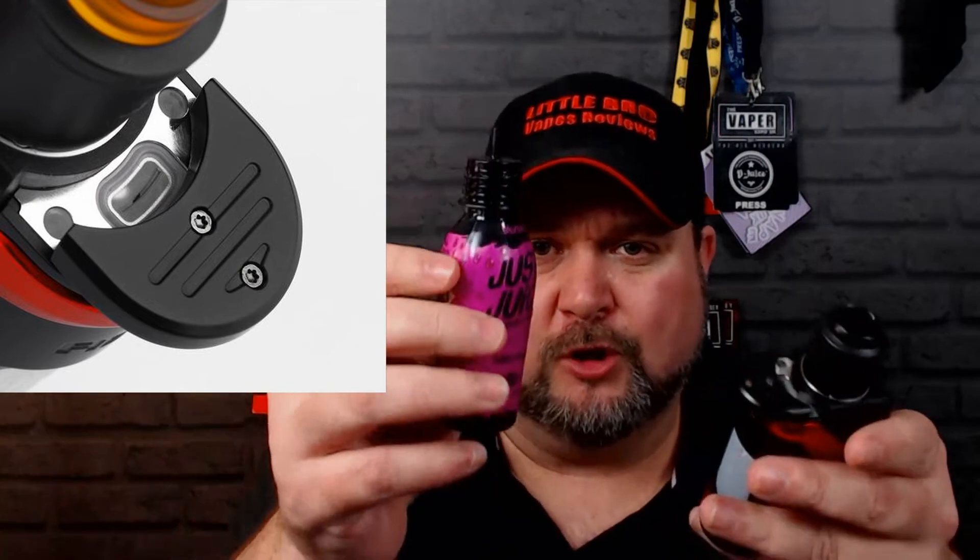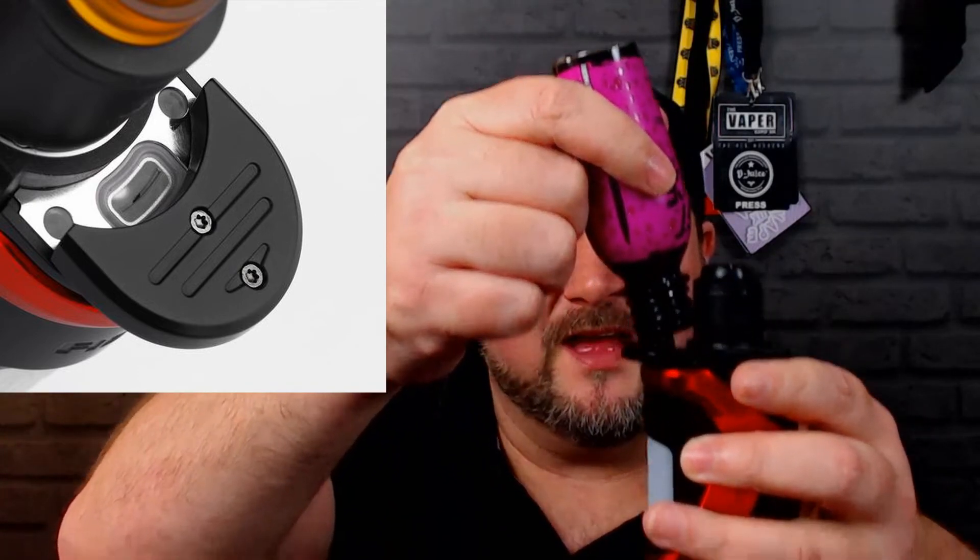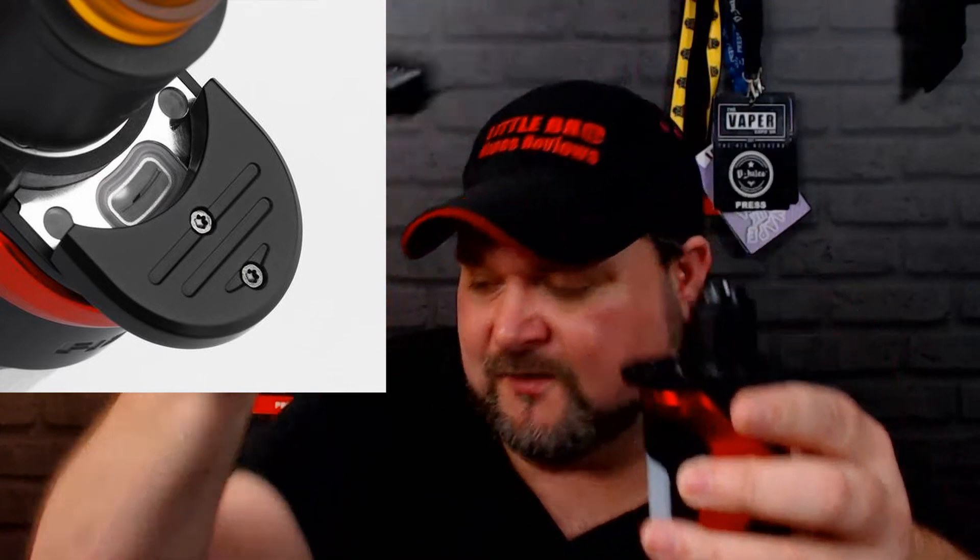Pros and cons — cons first. The first con is the filling port. Not the mechanism itself — I actually love the slide-across mechanism — but the actual port. If you've got a bottle of roughly that size trying to get it in, it hits the RDA itself. So you've got to take the RDA top cap off to fill it. If you've got a 25 or 26mm RDA on there, you'll have to remove the whole RDA to fill.